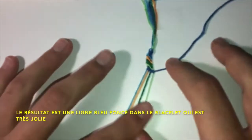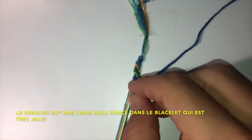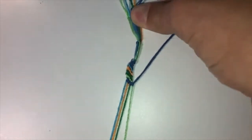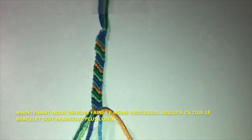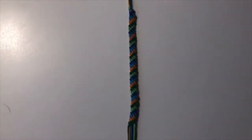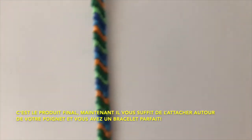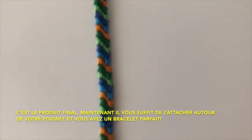The result is a dark blue line in the bracelet that looks really good. Now you just need to continue this process until the bracelet gets much longer. This is the final product — just tie it around your wrist and you will have a perfect bracelet.